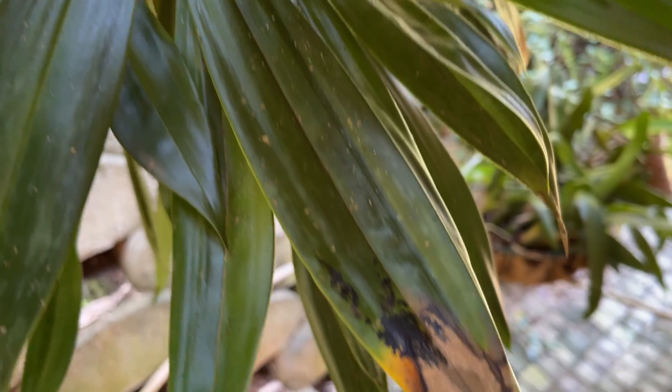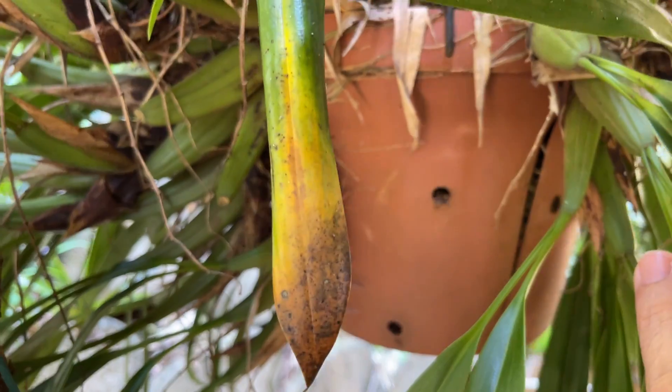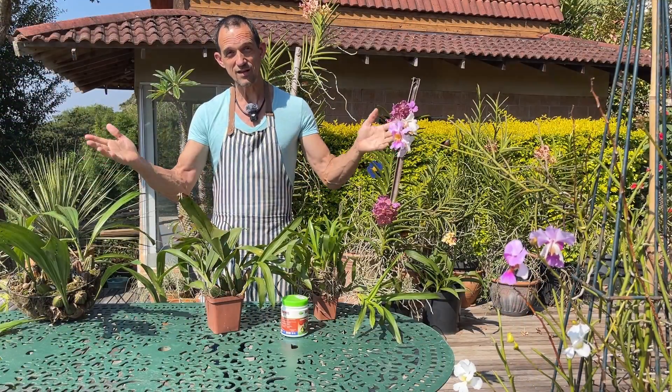Are your orchid leaves browning and yellowing at the tips and you're not sure why? Let's have a look into one of the possible causes and how to fix it. Welcome to The Nature Company.